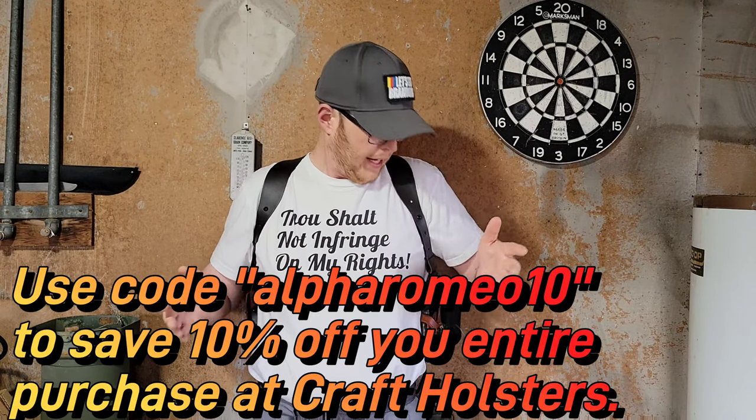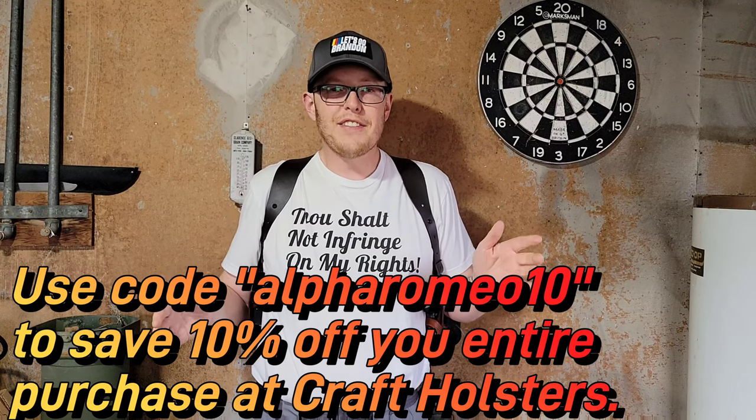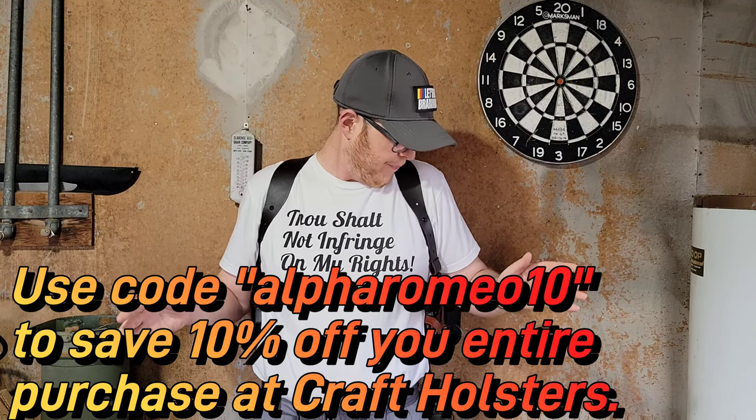So this is going to be the first shoulder style holster I've ever tried. It kind of gives off like the old 80s, early 90s detectives type vibe, where growing up I'd see those type of movies and TV shows with the detectives carrying with their shoulder holsters and I always thought it was kind of cool. So I was excited to try this one out.